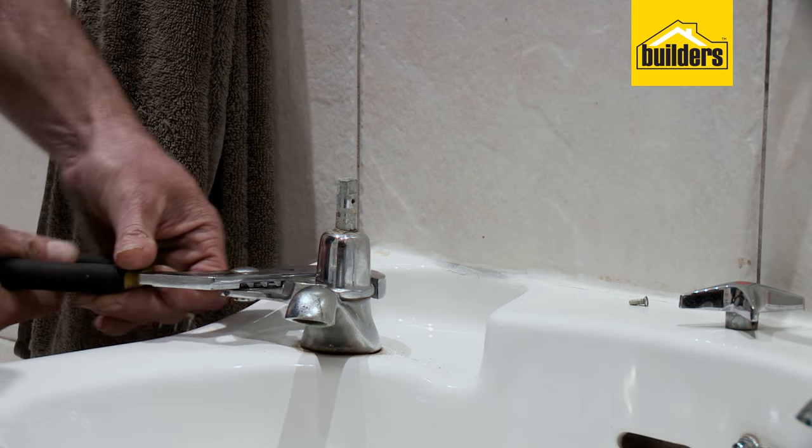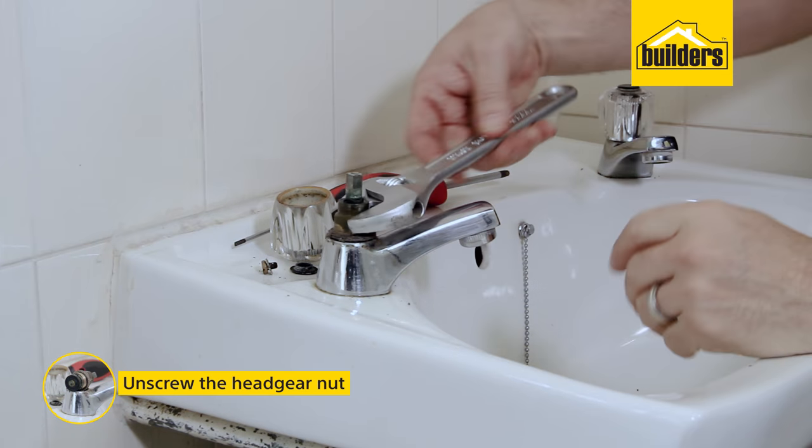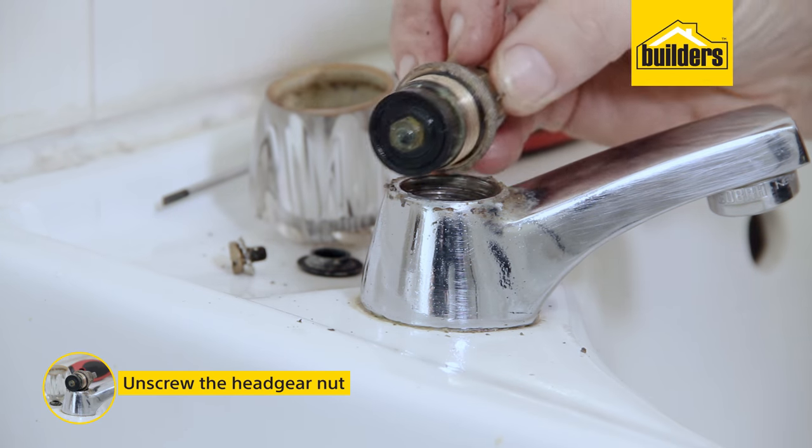Depending on your tap, there may be a protective cover which also needs to be removed. Using an adjustable spanner, unscrew the headgear nut.